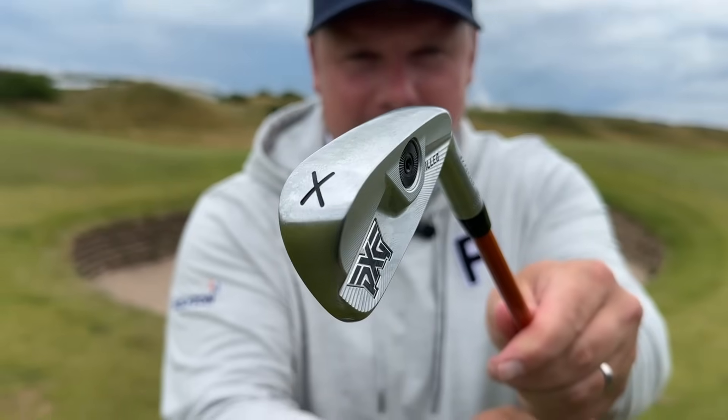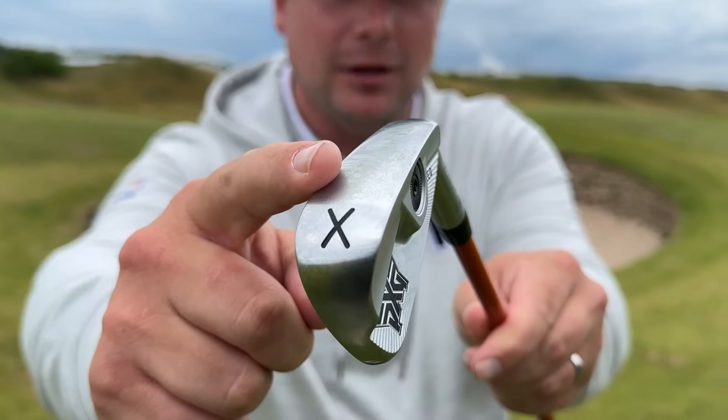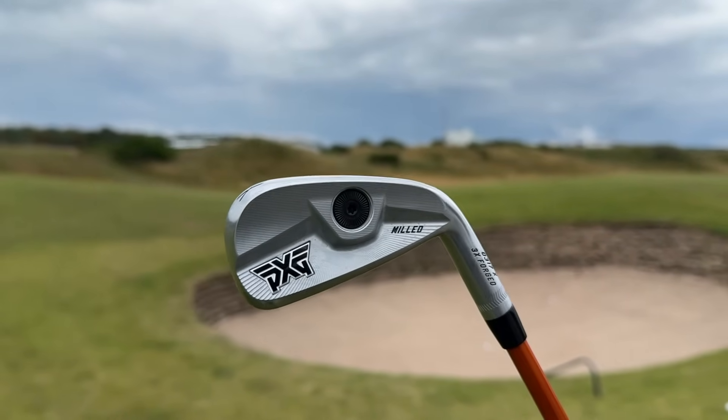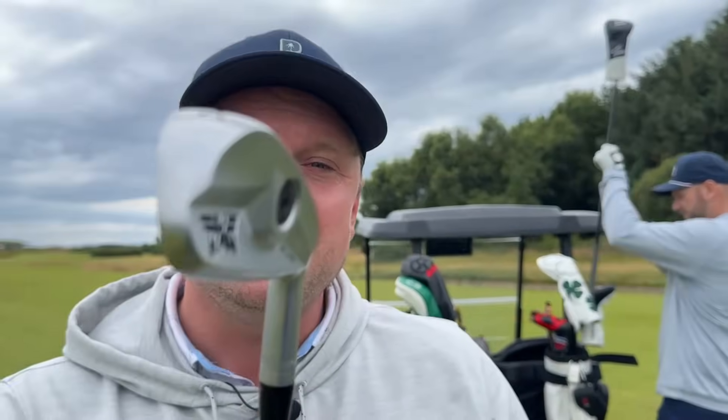A big misconception about these clubs is they lack forgiveness. But actually, if you look at the design of this 0317X head, you can see there's quite a big sole on there. That drags the CG down and that just allows you to have that little bit more forgiveness and ease of launch. I think it's fair to say it's potentially one of the best looking golf clubs I've ever seen. It fits in really well with the 0317T irons - it's just kind of the same generation but an evolution of that.